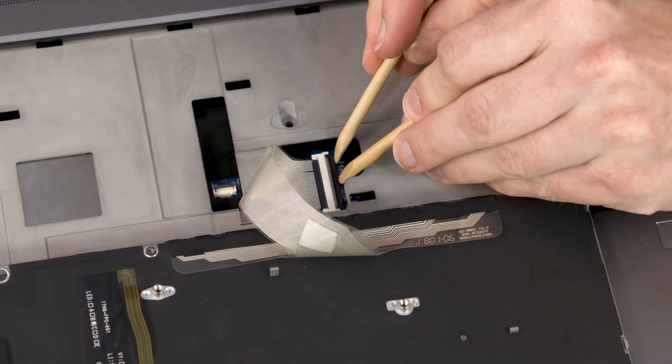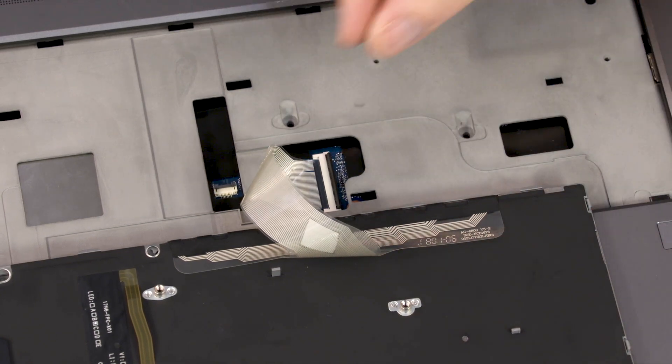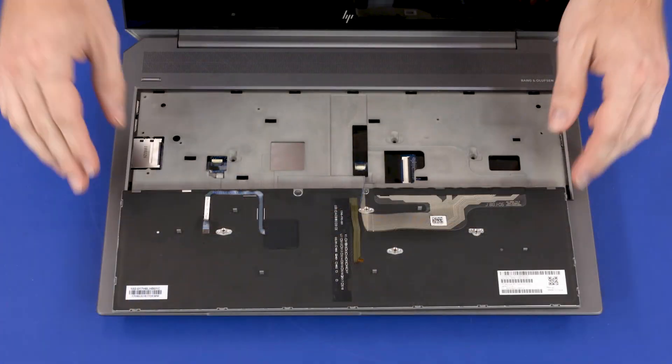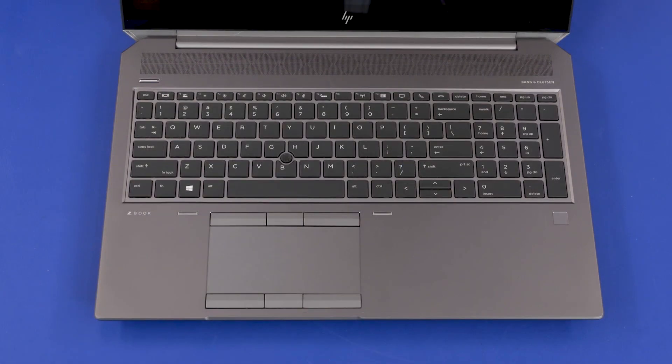Using minimal force, lift the locking bar up on the keyboard ZIF connector and disconnect the keyboard ribbon cable from the system board. Remove the keyboard. Reverse this procedure to install the keyboard.